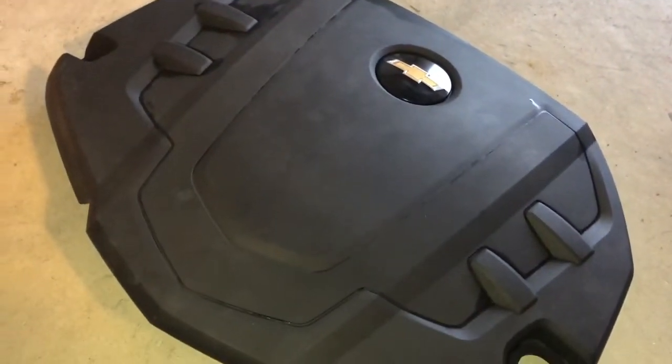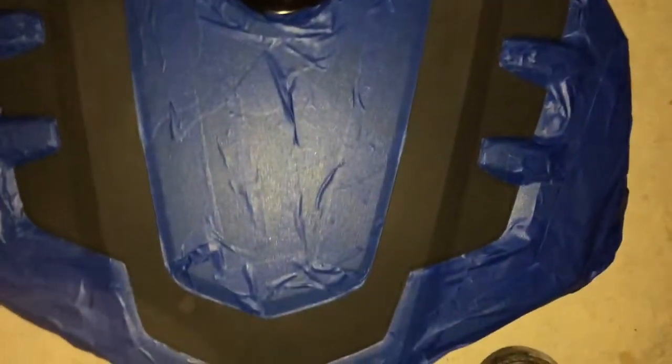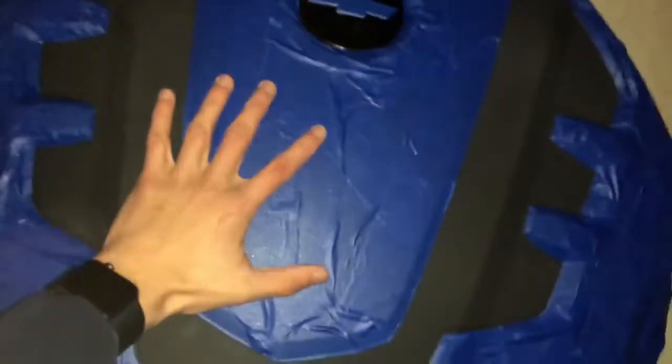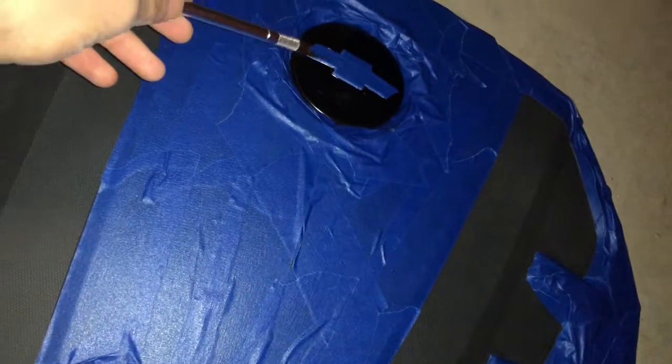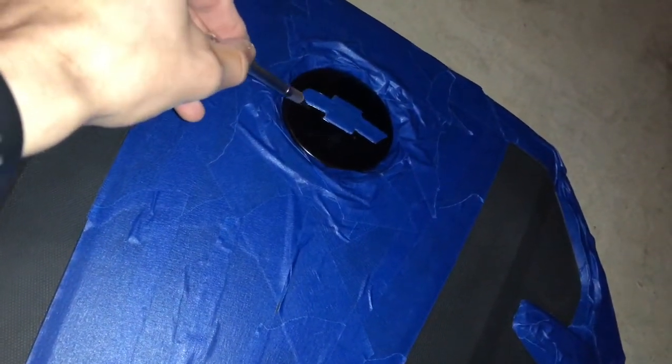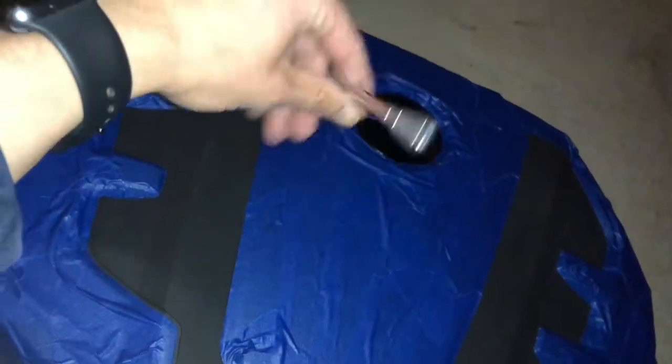Finally got it all taped up. That was a pain in the ass - I wouldn't recommend doing this without an exacto knife, because doing the emblem and around these edges is really difficult to get right along the creases. Hopefully I can cut this and leave the chrome covered, then paint that black when I do the black section. This part here is going to be orange, so let's go ahead and spray the promoter and get the color started.